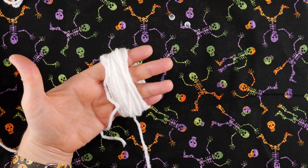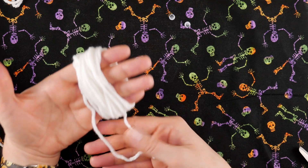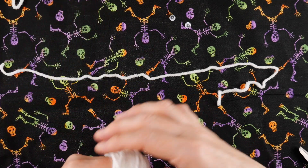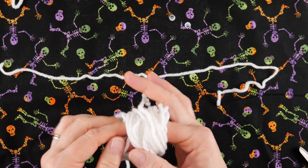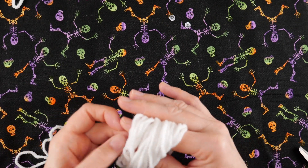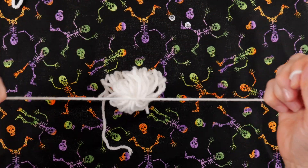That'll give us a nice little bundle around our hand. You're going to cut the yarn down at the bottom, so you have two strands that are just going to hang down. Grab one of your pieces of yarn that you cut and set aside, and carefully slide this bundle off of your hand. I like to put a marker finger in there just to hold it while I grab my yarn.